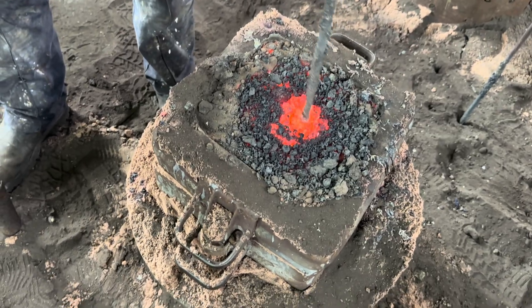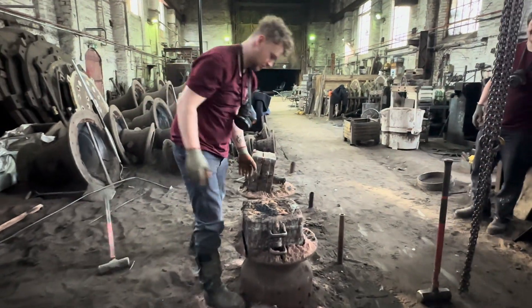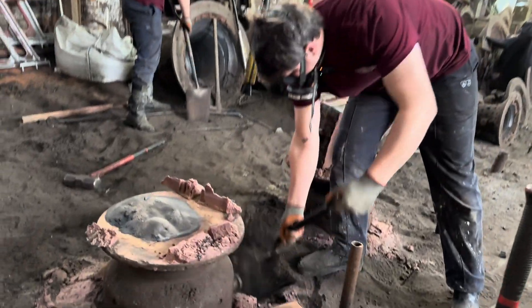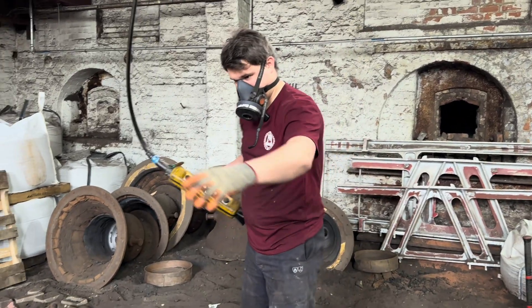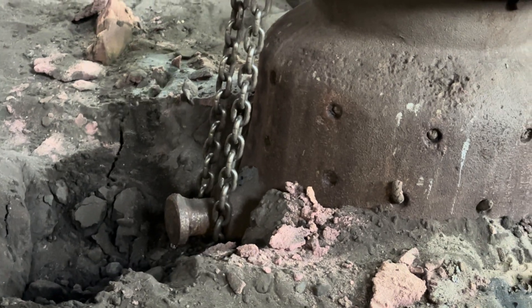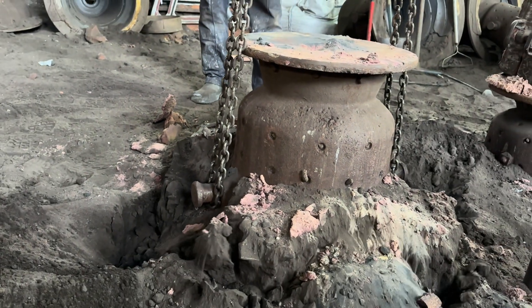As the metal cools, anticipation builds. The breaking of the mould is a rebirth — a raw bell emerging from its earthen cocoon, ready for refinement. So the plan is we're going to lift this entire mould out of the ground, take the now cold pouring bush off the top, and then separate the two halves of the mould. Lift the case off the top, and that should reveal the newly cast bell.